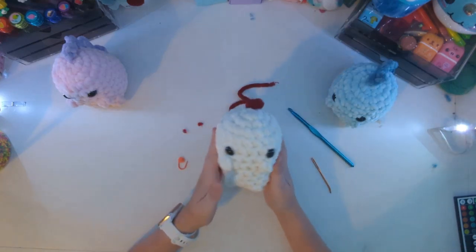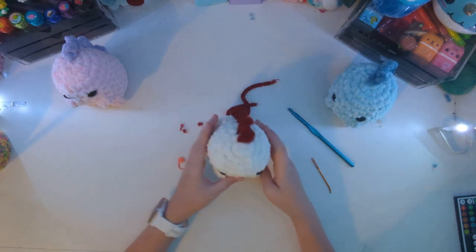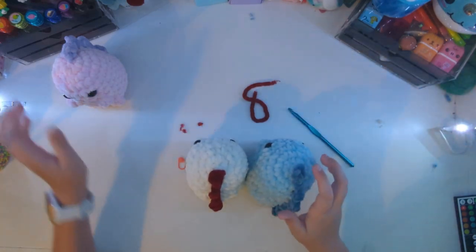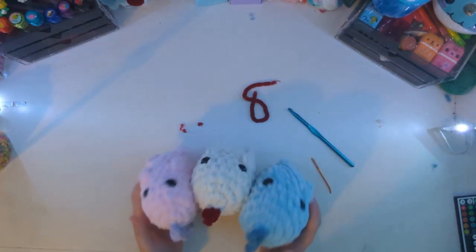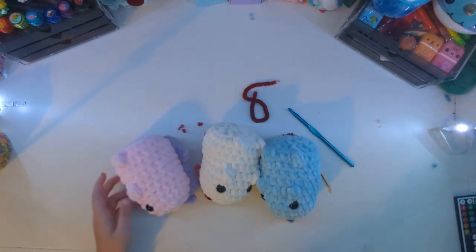And now you have your completed dinosaur! It's super cute and it is a great gift. I'm actually giving these three away to my friends. See you next time — bye!